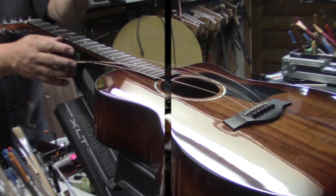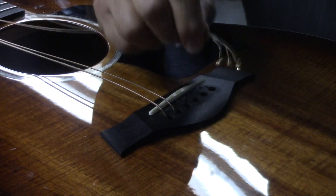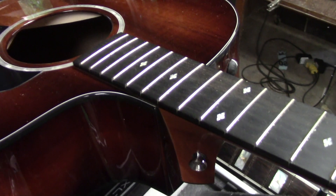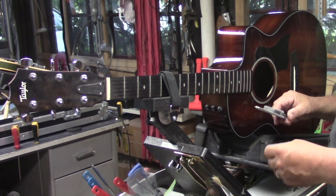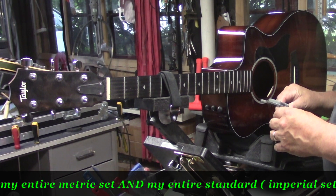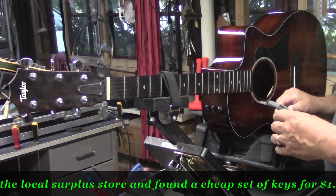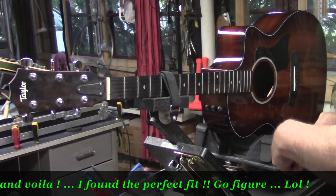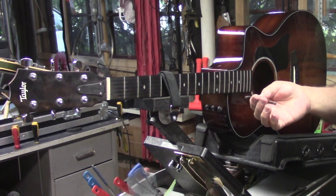Strings off — you can see we've got a little bit of fret wear in there, but the main thing to take care of is this neck reset. The Allen key for the bolt on the underside of this fingerboard is either 4.7 millimeters or 0.1865 thou — a weird size. Now that I've loosened off that bolt, I've cut this off so that I can just go in and spin it out like so.